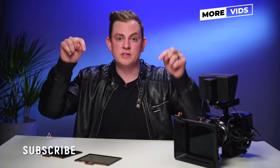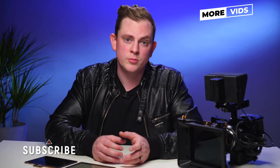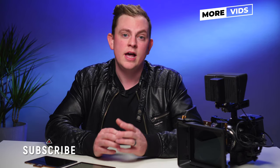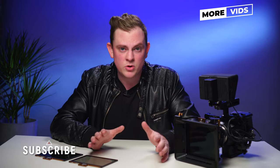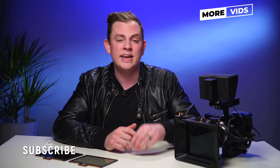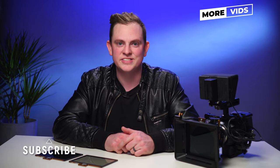If you're interested in picking up the PolarPro Basecamp or any of the new filters, definitely check out the links in the description below. I want to say a huge thanks to the guys over at PolarPro for sending these out for review and making today's video possible. If you want to see more videos like this, hit subscribe right now because I have a ton more coming on shooting, editing, lighting, gear reviews, and everything like that. I'll see you in the next video.